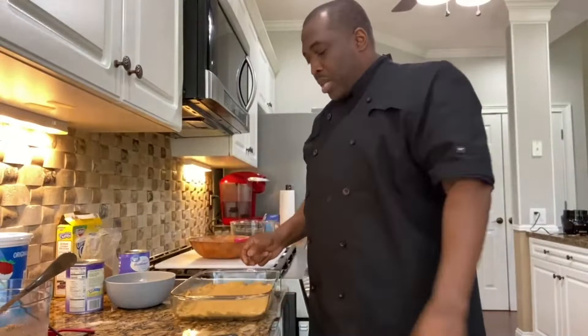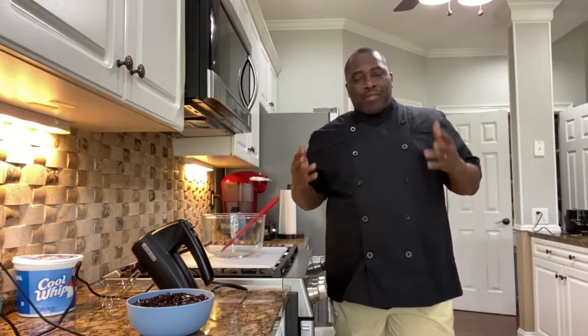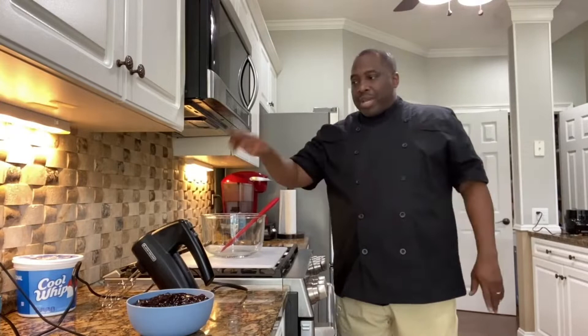This recipe is so versatile — you can do it with just about any fruit. You can do it with strawberries, bananas. I have one I do with lemon, chocolate. Very versatile dessert. My pie crust is about to come out. We're gonna let that cool while we make our Cool Whip and cream cheese mixture.